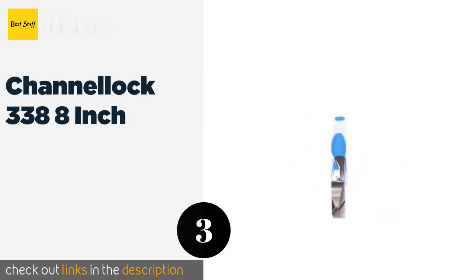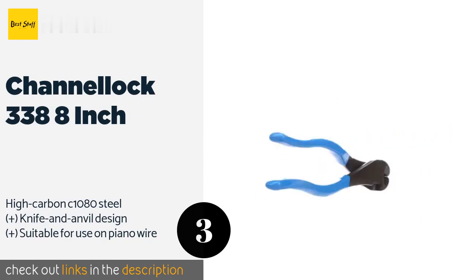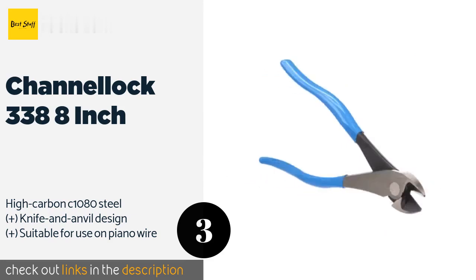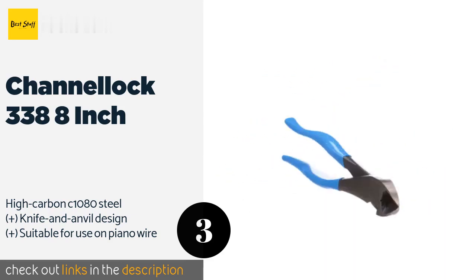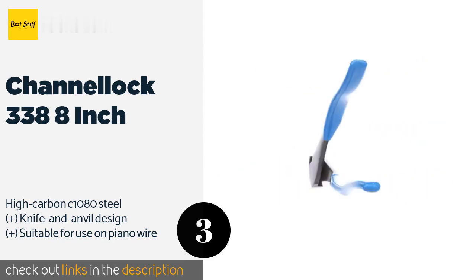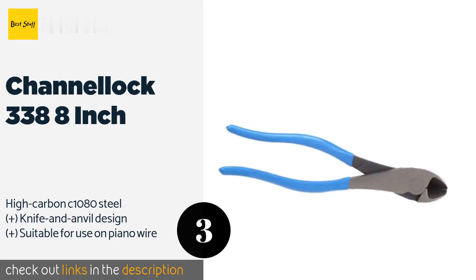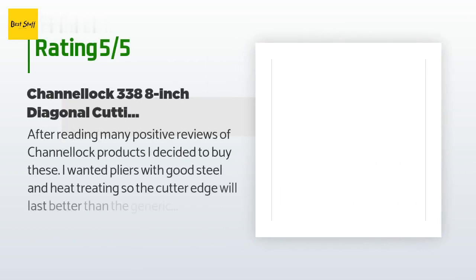The next product is the Channel Lock 338 8-inch. With grips covered in the company's iconic baby blue vinyl, the American-made Channel Lock 338 8-inch are specially coated to prevent rusting and feature laser heat-treated edges. They are guaranteed for life against material defects and shoddy workmanship. The price is approximately $20. This product has an average of 4.5 stars from more than 514 customer reviews.